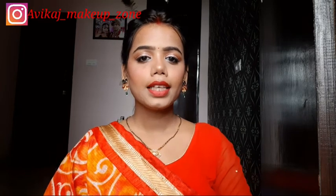Hi guys, welcome to my channel. I am Pallavi. I hope you all are doing great. I am going to share an inspired makeup look with you today. This inspired makeup look is inspired by Smita Adipak ma'am.